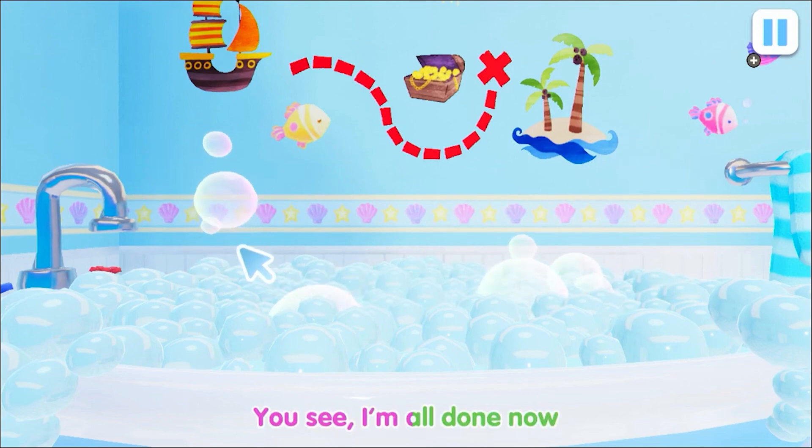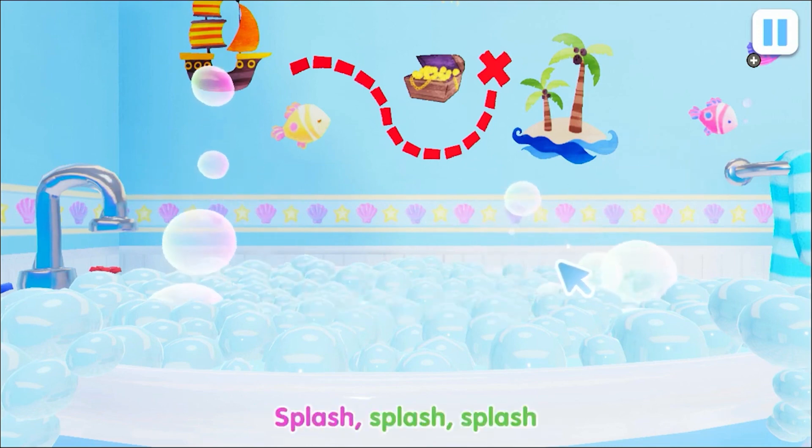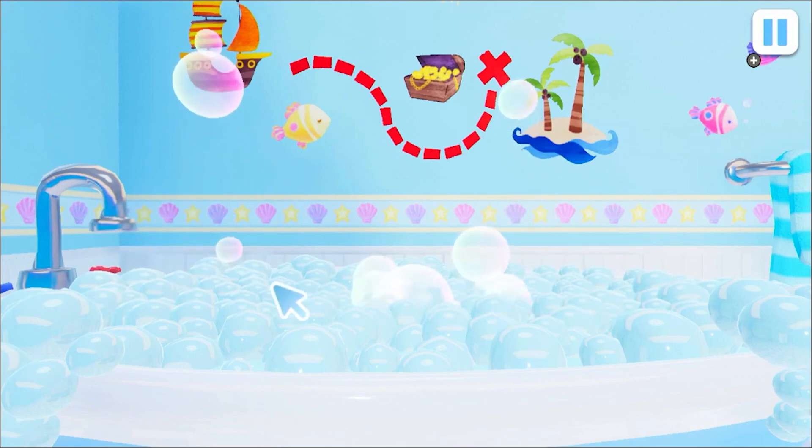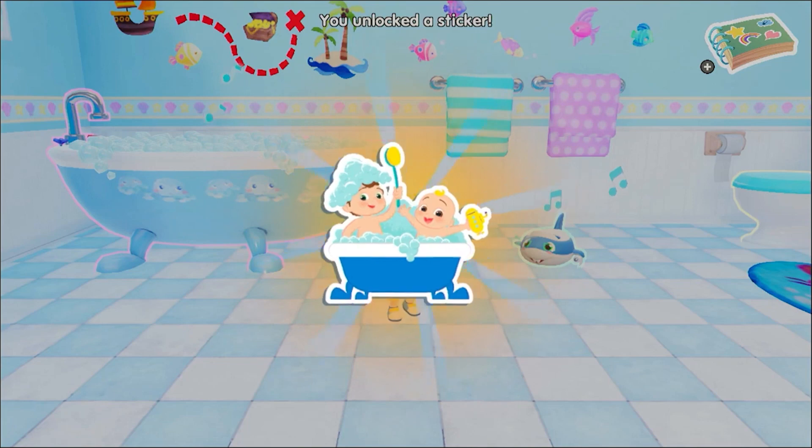You see, I'm all done now. Splash, splash, splash. We like it. Wow. You are my sticker.